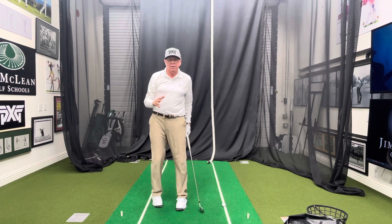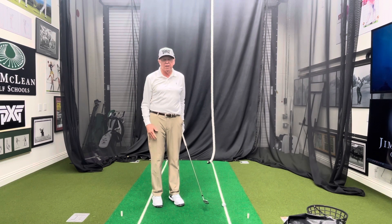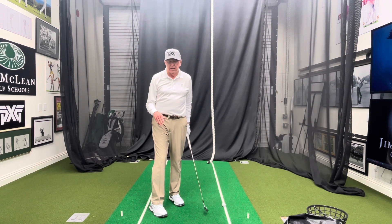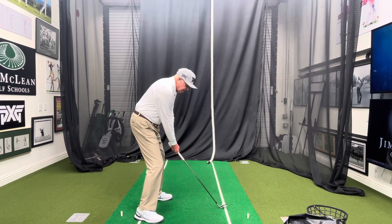I lived with a couple of guys in college who went on to be great players and remained my friends my whole life. One was Bill Rogers, who won the British Open and was ranked number one in the world in the early 80s, and Bruce Lietzke, who won many times on the PGA Tour and won the United States Senior Open. Both of those guys — I've played with them a million times — took the clubface really shut at the top.